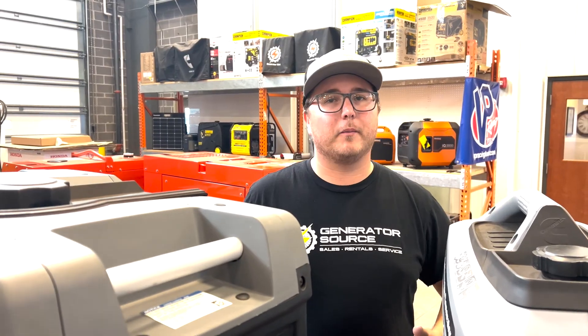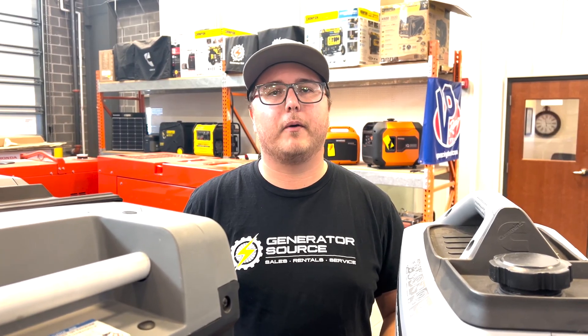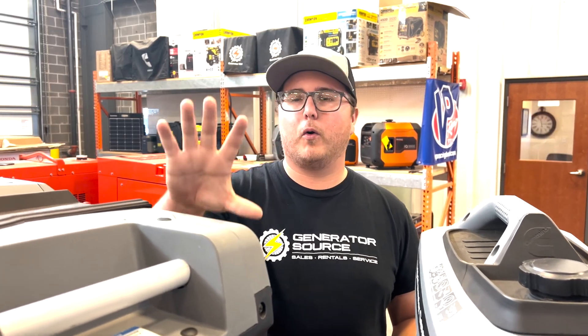That's pretty much it when it comes to paralleling. It's a pretty simple thing that is really great to take advantage of when you need a little more power. It's a great way to boost output when you don't want to buy a whole other 4500 just because you need an extra thousand watts.